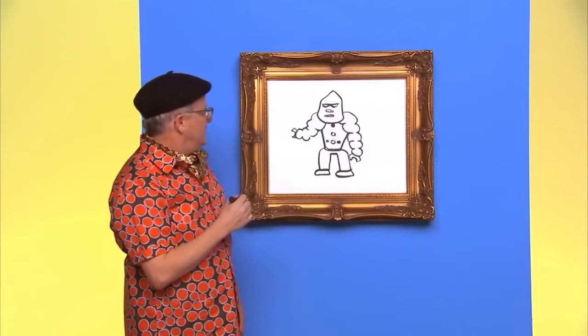They're dancing! Wait for me! Thanks for drawing with us today. See you later.